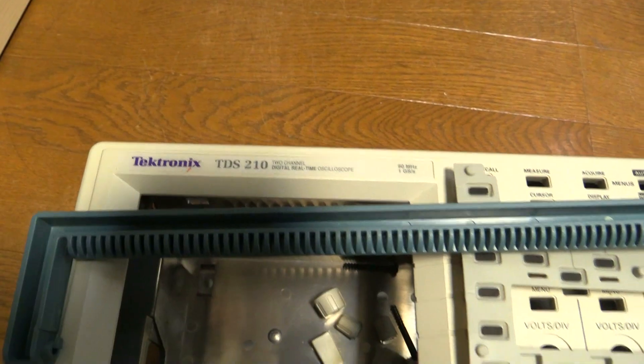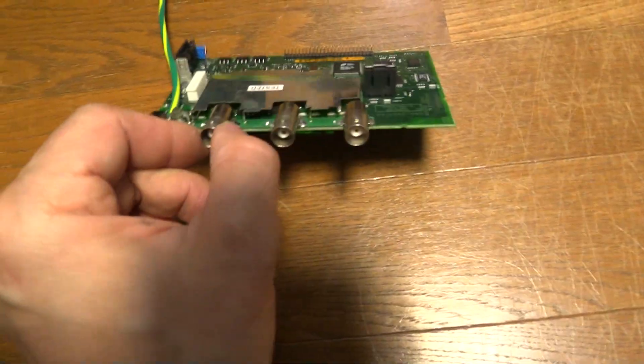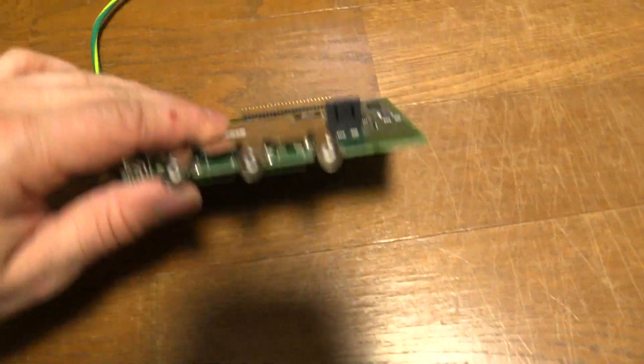Hey guys, just a quick one today. Pulling apart my Tektronix TDS 210 because I found the BNC connectors here are a bit loose, and I was not too happy with that, so I wanted to tighten them up.